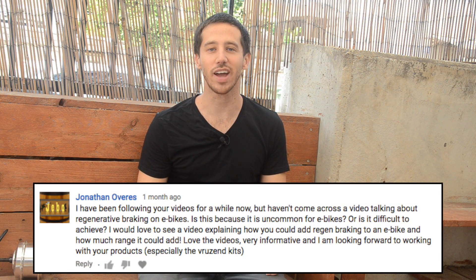Hey guys, Micah here from ebikeschool.com and today we've got another Q&A video. This time the question is coming from Jonathan Overs asking, how do you do regen on an electric bicycle?